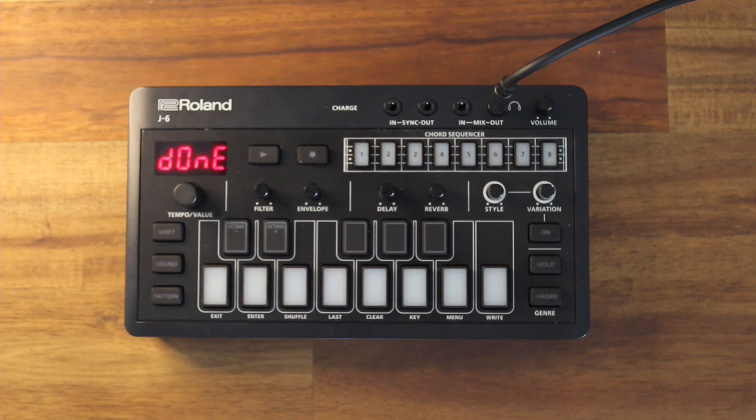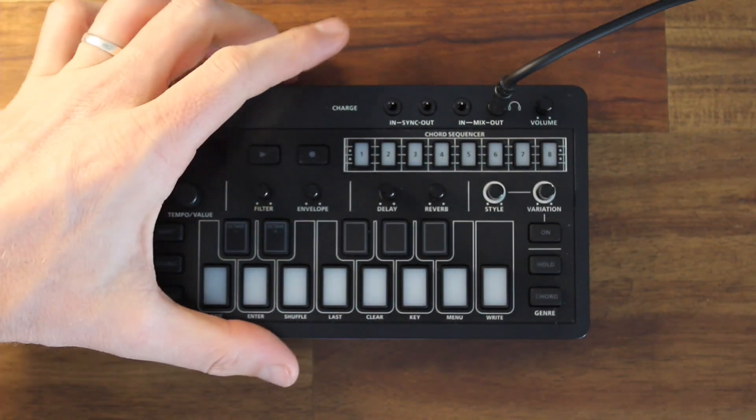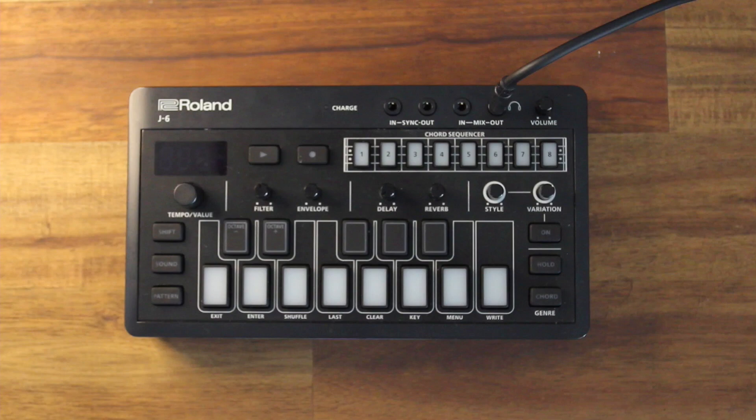Once it's finished, it will say 'done' and everything will be flashing. I can turn it off and turn it back on again, and it will be reset.